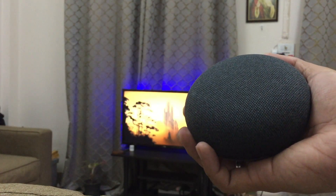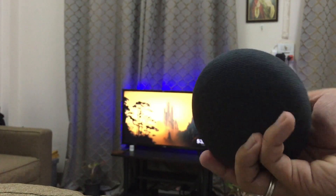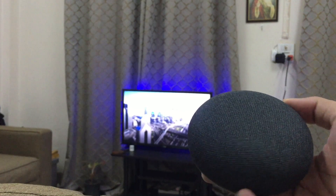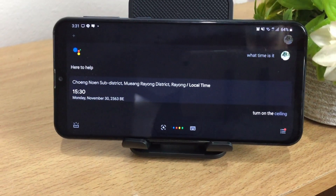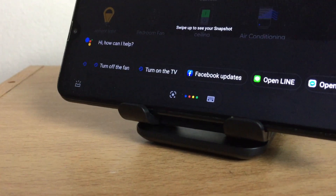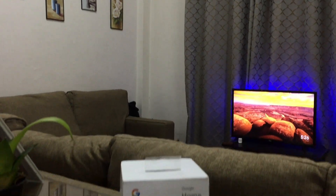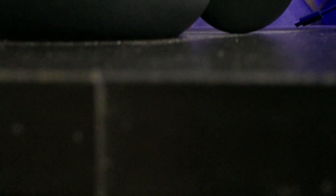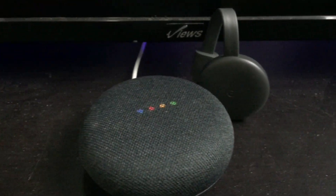Voice assistants are also a great buy early in your smart home journey. In my opinion, there's nothing better than being able to control your lights, air conditioner, and TV with your voice. But for me, I didn't have the urge to buy a smart speaker when I was starting to build my smart home, because I had an old smartphone lying around, so I temporarily used that as a voice assistant to control my smart devices. However, as my smart devices grew, I needed one in my living room. What I got is a Google Home Mini. The reason why I chose Google is because I already have a Google Chromecast at home, and it's also cheaper than Alexa.